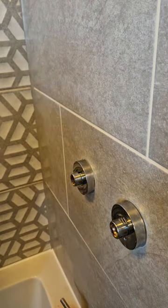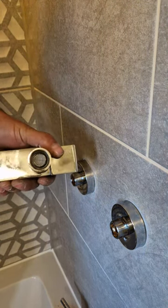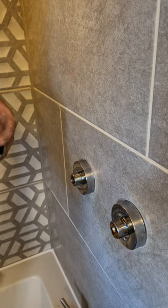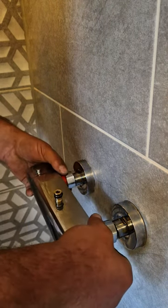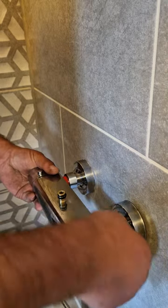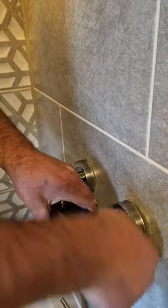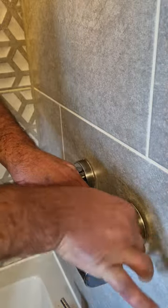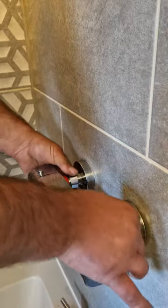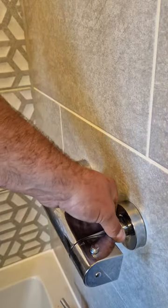Now the shower. So the shower has these rubber washers in. You've got to make sure hot's always on the left, cold's always on the right. Make sure you do it the correct way up. Start it off on that one, then that one — like so.